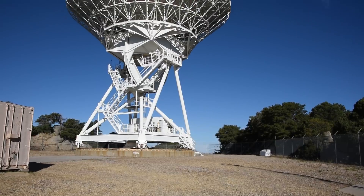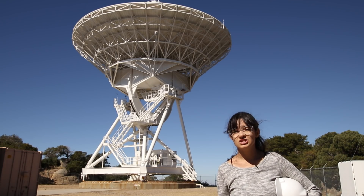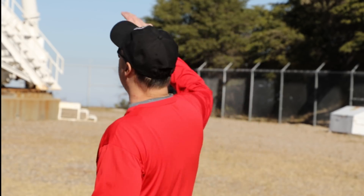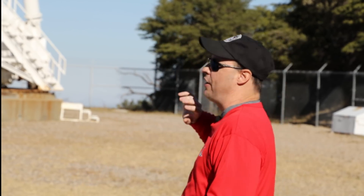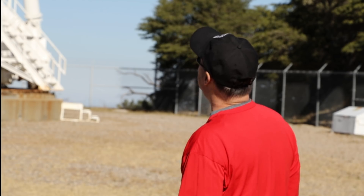This is a 25-meter Kitt Peak Long Baseline Observatory dish, part of an array of dishes that make up one telescope spanning over 3,000 kilometers. It's part of a network called the Long Baseline Observatory, or the LBO. It was constructed in the early 1990s and consists of 10 identical dishes, 25 meters in diameter, stretching from St. Croix in the Caribbean to Mauna Kea in Hawaii — and one of the stations is up here on Kitt Peak.